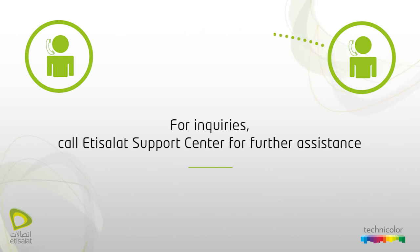For inquiries, call Etsy Salad support center for further assistance.